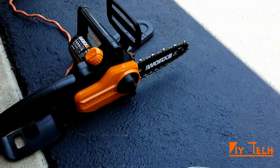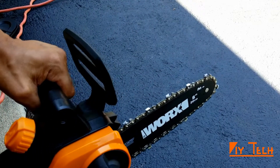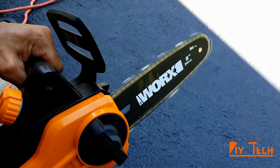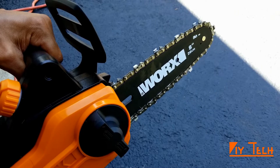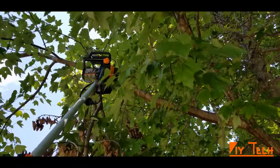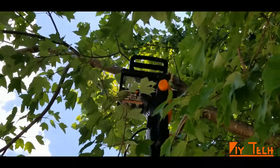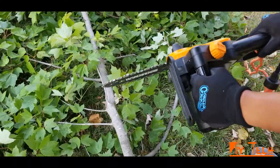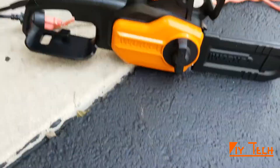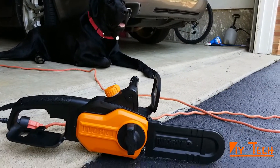Safety first and clear for the chainsaw. Overall, I am very happy with this — it helped me cut my dead branches. I hope this helps. Thanks for watching.